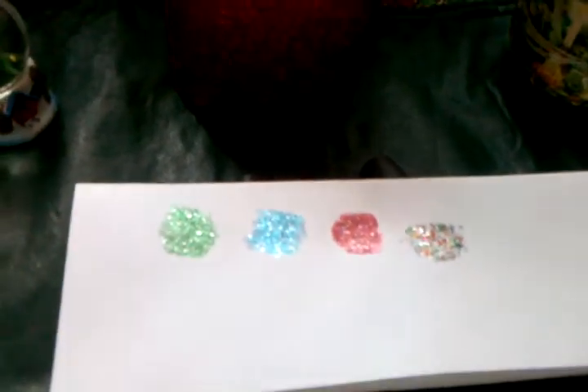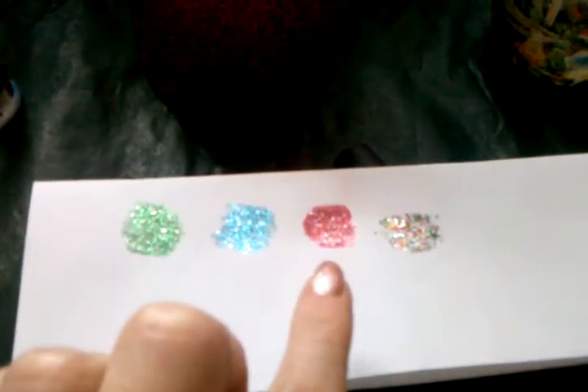I swatched them for you guys. Two coats of each. The green, the blue, and the rainbow are all in a clear base. But the pinkish red is in a pinkish red base. So thanks for watching. Happy holidays.